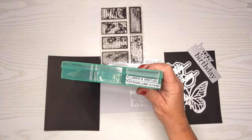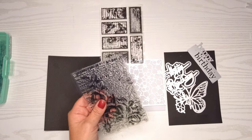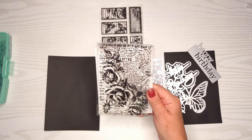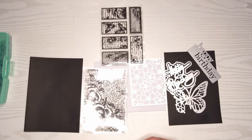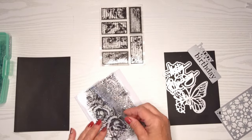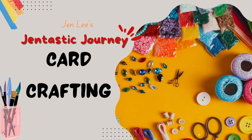Today we're going to make some black and white cards, which is something that stretches me a little bit because sometimes it's hard to work with just a couple of colors and still make it look exciting. I have some beautiful flowery background stamps that I think are going to help us quite a bit. We're going to make some frames with those and have some fun with different types of frames. Thanks for joining me today on my Gentastic journey, including card crafting.